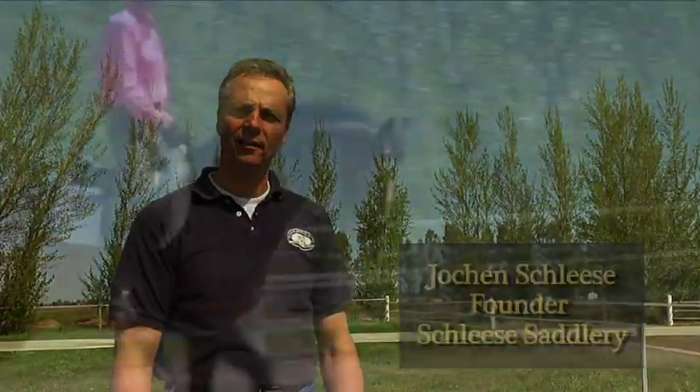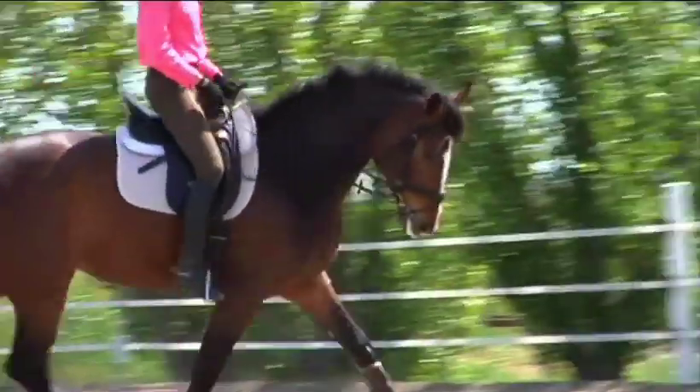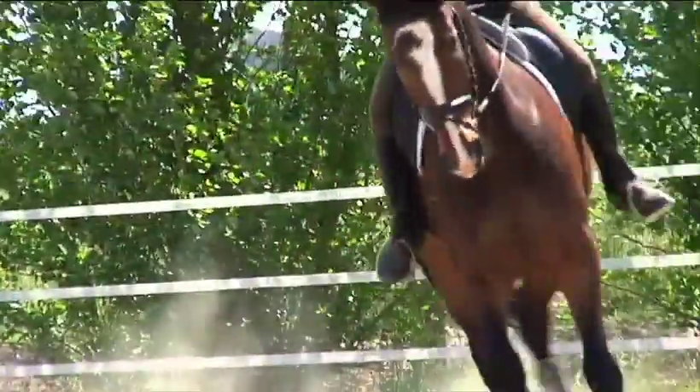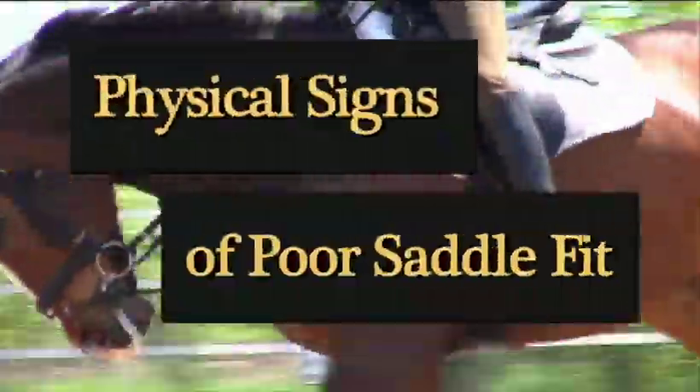Hi, I'm Jochen Schleser. I'm here to help you tell if your saddle hurts your horse. Poor saddle fit can cause discomfort and pain, even resulting in permanent damage to your horse. Here are some signs to look for.